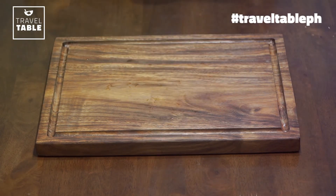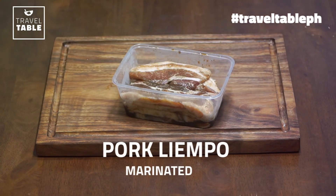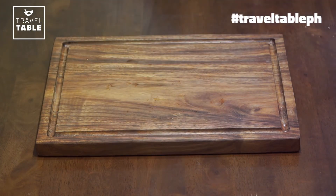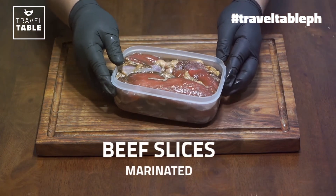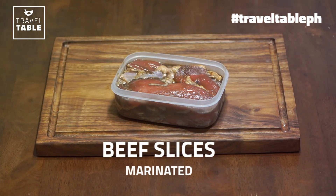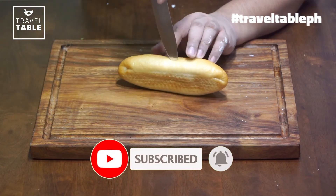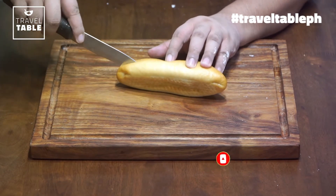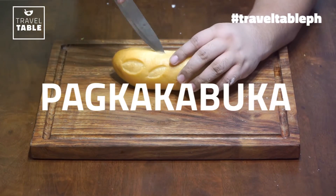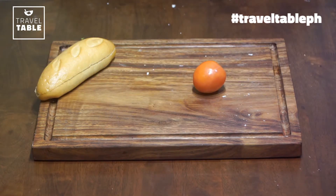Ito ang ating marinated na pork. Mamaya ang recipe habang niluluto natin sya. At ito ang ating marinated na beef slices — mamaya rin yung recipe. Ang gagawin natin, iwain muna natin yung bun. Mag-ingat kayo ha, make sure na pantay na pantay ang pagkakahiwa, otherwise masisira yung pagkakabuka nyo sa bun. Nabuksan na sya — tama yung pagkakano natin.